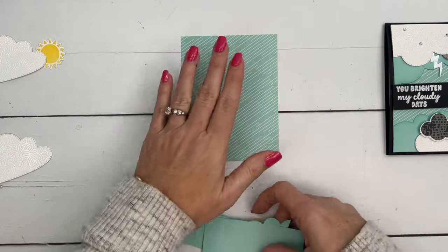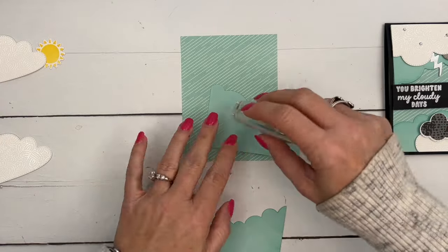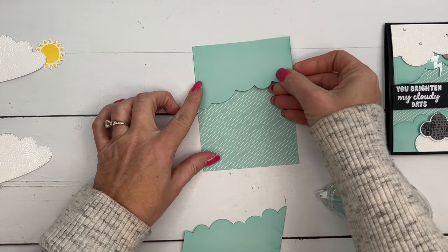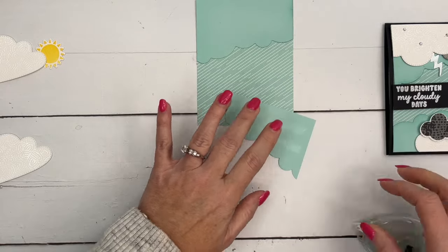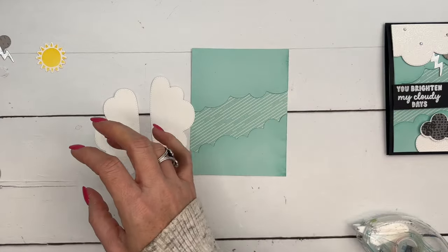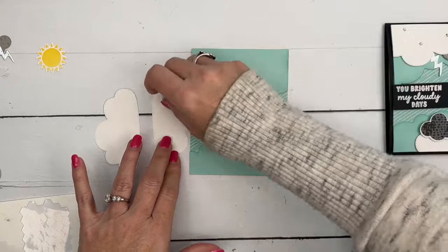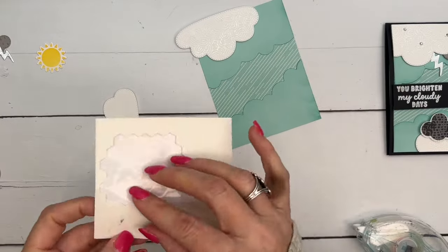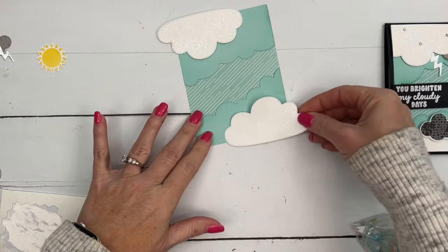Now let's start putting it all together. I've cut that piece of designer series paper — four by five and a fourth. And by the way, all of this will be on my blog. There's a free PDF with measurements and supply list for this project, as well as two other Bright Skies and Sunny Day projects. So match the corners as you lay these down. Now the next thing is to put down these clouds — we're going to let them hang over the edge a little bit, then trim them off so that they match the edge of our card. I want my dimensionals in the right place so I don't cut them off. Put this one down here in the corner like this.